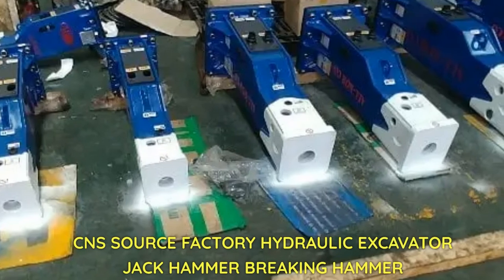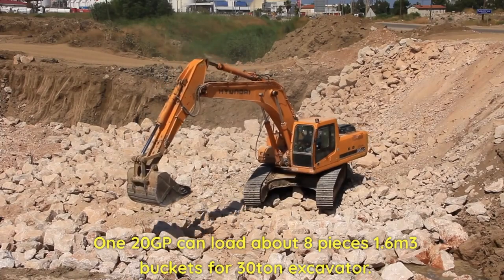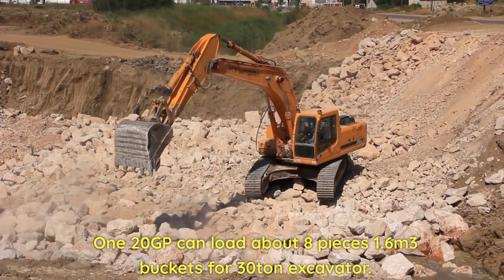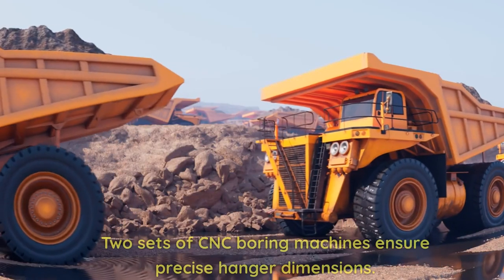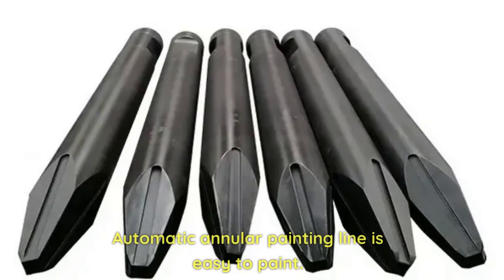CNS source factory hydraulic excavator jackhammer breaking hammer. The 120GP can load about eight pieces, 1.6 cubic meter buckets for 30-ton excavators. Sufficient welding bead equals sufficient strength. Two sets of CNC boring machines ensure precise hanger dimensions.